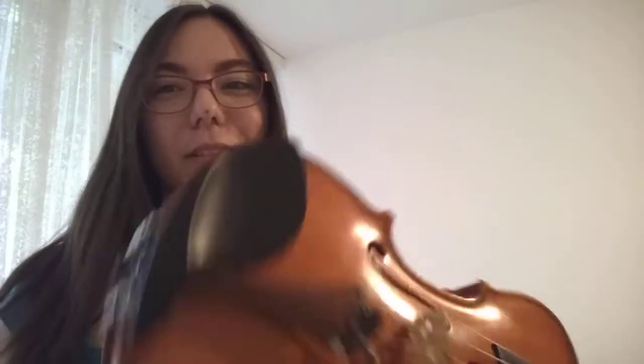Now it is Suga's part with a little of Jimin inside. This is really hard — that's why I didn't play the whole rap, because it was impossible for me to do all the way with violin. If you are not satisfied with my version, I'm sorry, and I hope you'll find someone who can do it better than me, because I'm not a pro.